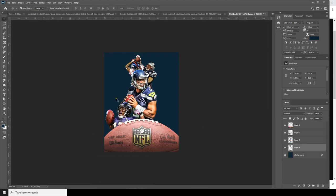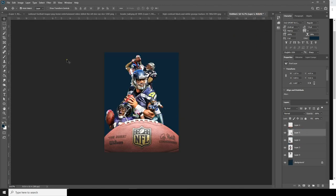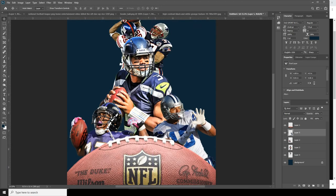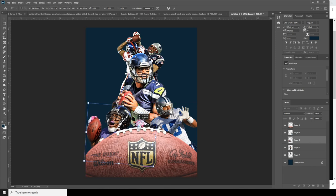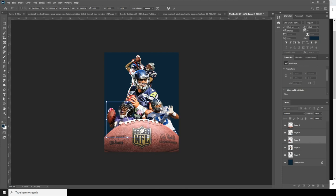Let's apply Free Transform again. Let's make some adjustments — maybe just move it a little bit to this side and update it. Let's make this a little smaller with Control+T.